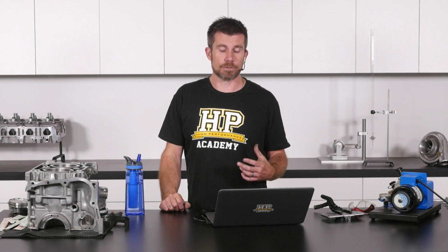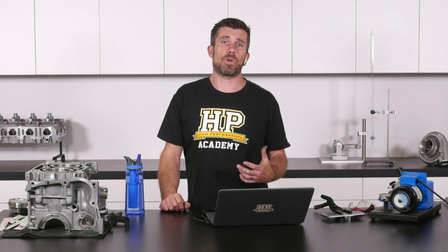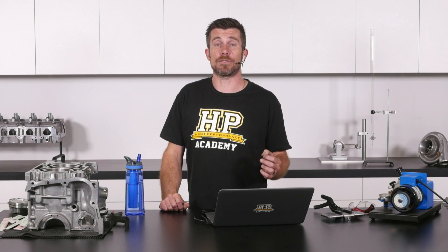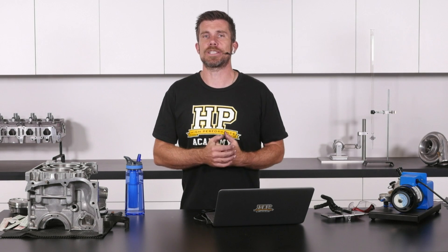I've used gapless rings from Total Seal in some of our competition engines and what I find is that they do provide a lower leak-down reading. On the dyno, I've never actually seen this translate specifically to an increase in power, although it's hard because we don't normally work in a laboratory situation where we're only making one single change of just trying the difference between rings.